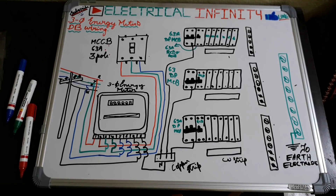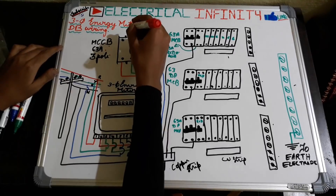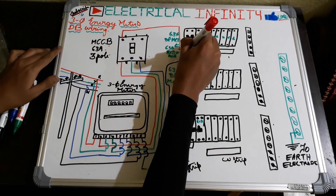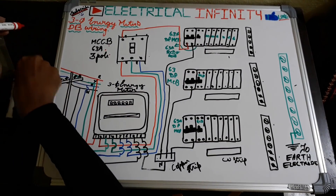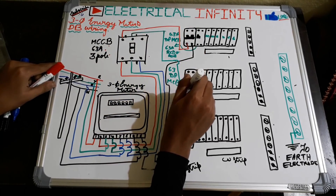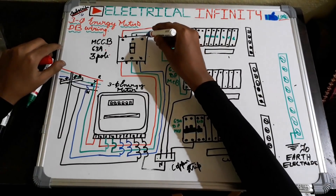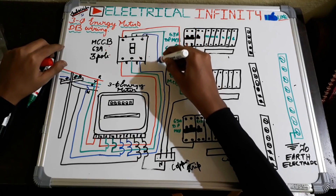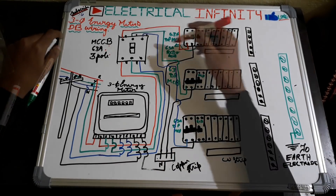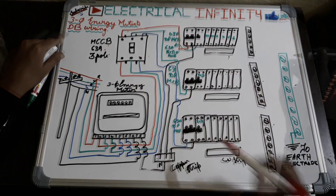After that it's time for connections from the MCCB. From here we are giving a phase connection to the MCB: R-phase, Y-phase, and B-phase. From R-phase, the phase in is given to the MCCB of the R-phase block. Similarly the same is done for Y-phase and B-phase.